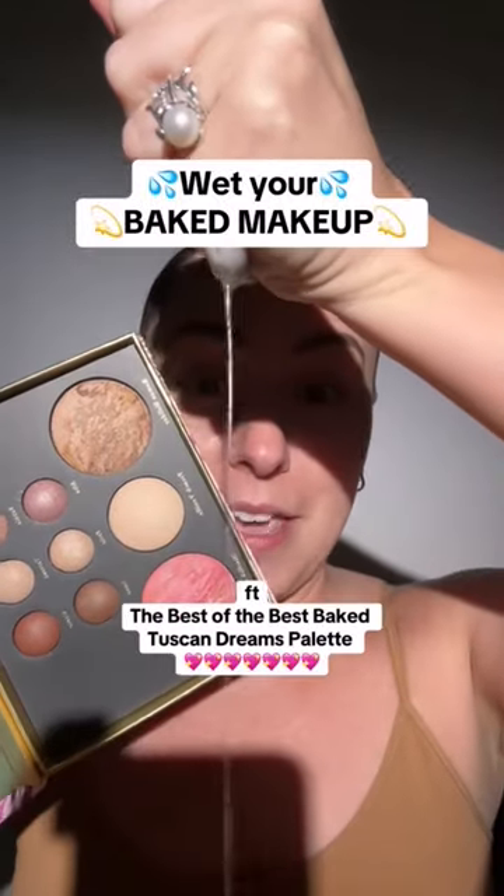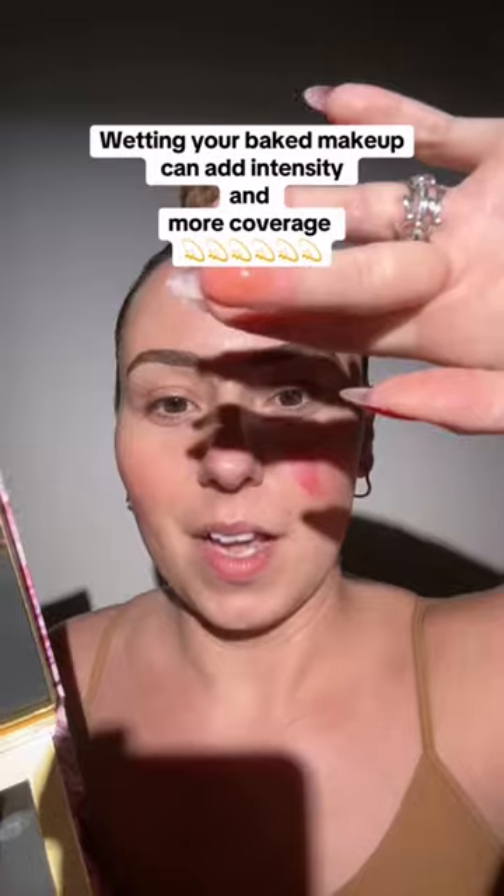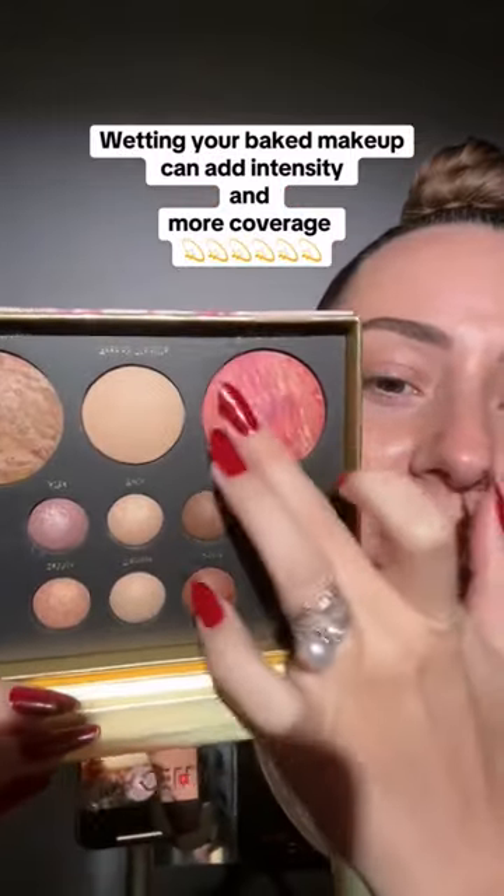Did you know that you can use most baked makeup wet? Let me show you the blush — here it is dry. Now a little water on my finger, let's go ahead and get it wet. You can give it more intensity and more coverage.